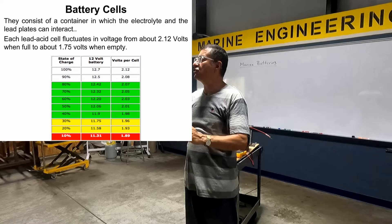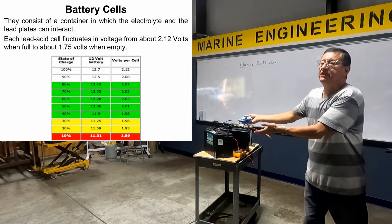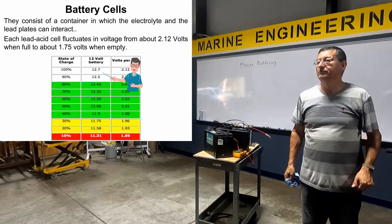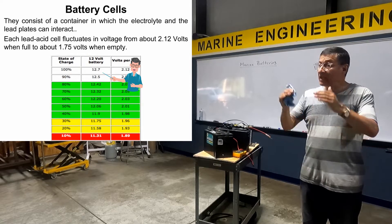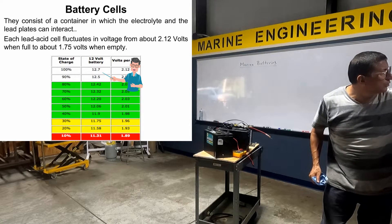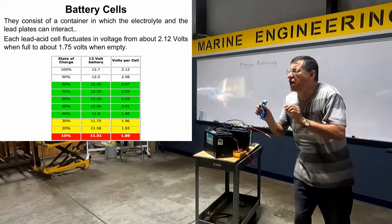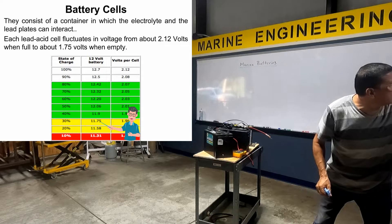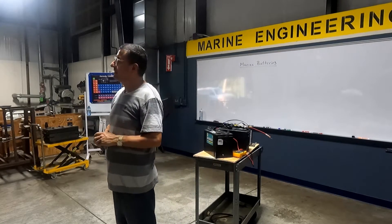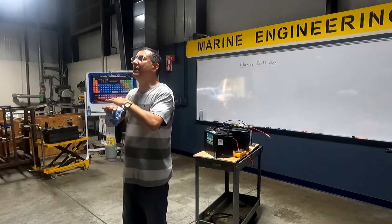It's at the limit to be recharged. What should be the voltage in a normal battery, fully charged? Around 12.7 — 12.6, 12.7. Less than that? 12.5 is 90% charged. 12.0 is 50% charged. My battery is a little discharged — it's 11.7. 11.7 is 30%. Your battery is practically dead. It's a little discharged? No, my friend. 11.7 is practically finished.